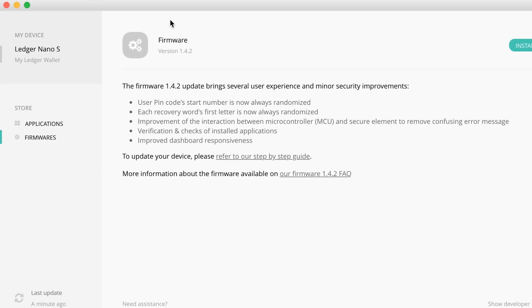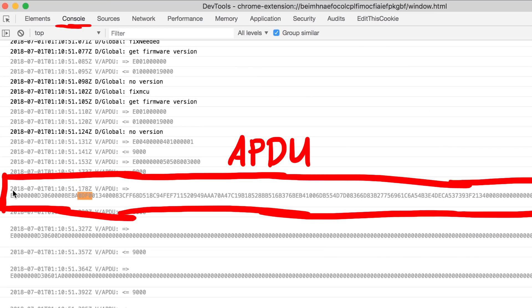Just as a little example, here you see the Ledger Manager software on my computer, and with the Chrome developer tools we can observe APDU commands being logged to the console which are sent to the device and received from the device.